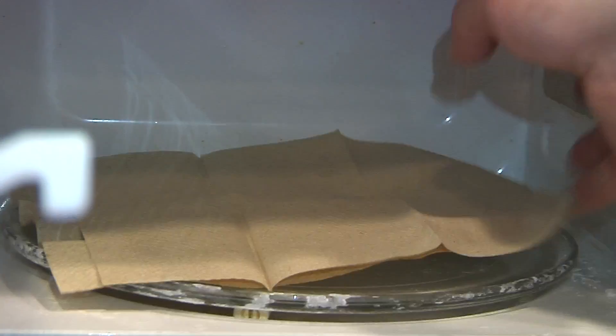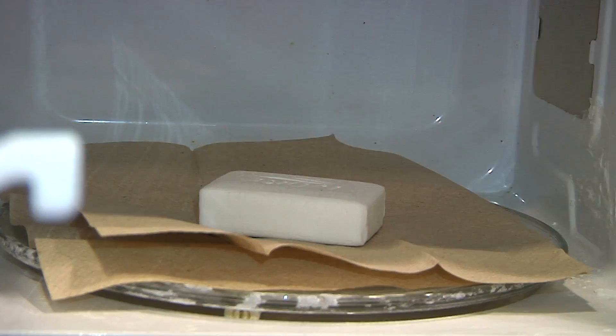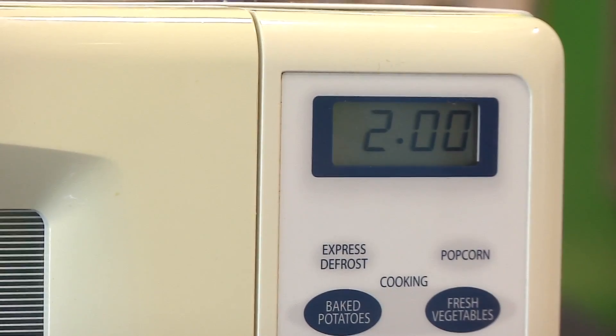We're going to make a soap soufflé. First we place some paper towels in the center of the microwave and a bar of ivory soap on top of them. We then turn on the microwave for two minutes. That's it! Just watch what happens.